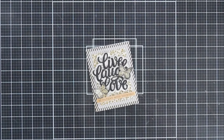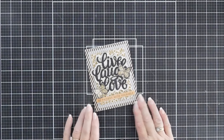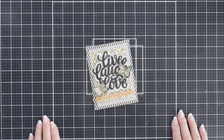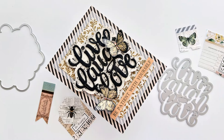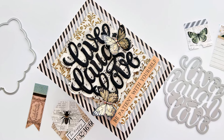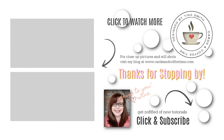And that will finish off my card project for today. Today we used the Say It With Stamps Live, Laugh, Love Die, along with some pattern papers from the lovely Everyday Junk Collection. I hope you enjoyed my project. Thanks so much for visiting. Have a great day. We'll see you soon. Bye-bye.